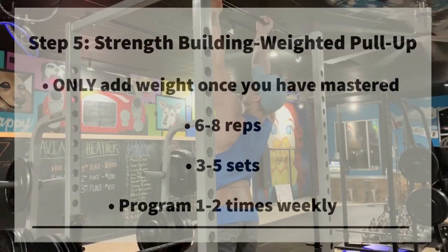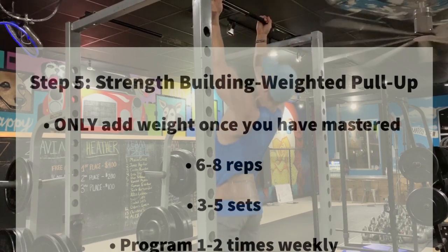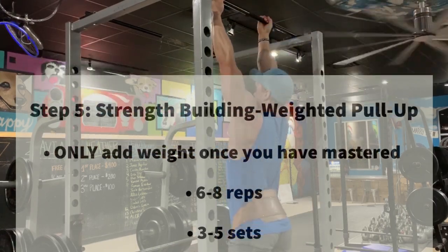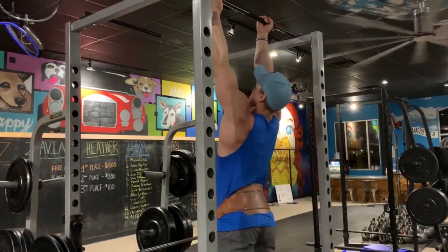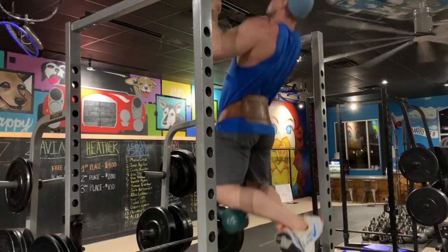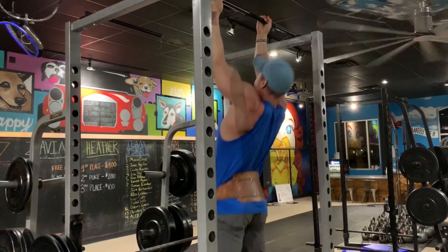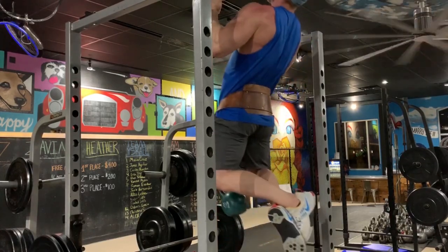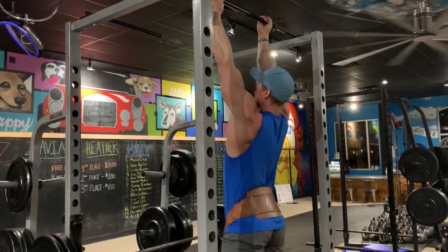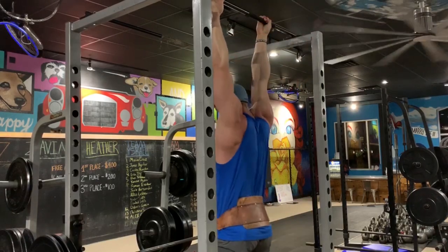The last progression is the weighted pull-up. I'm using a dip belt here, but you can use a dumbbell or chains — the weight belt is pretty much the ideal scenario because it places the weight directly under you. Once you can complete eight to twelve solid repetitions with good form, you can start adding a little bit of weight to increase resistance. Progressive resistance is going to be the key to maintaining a successful program.